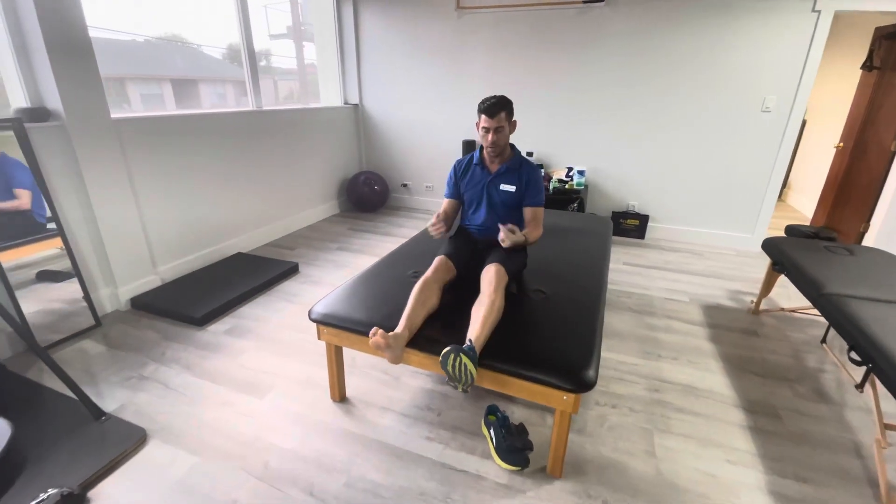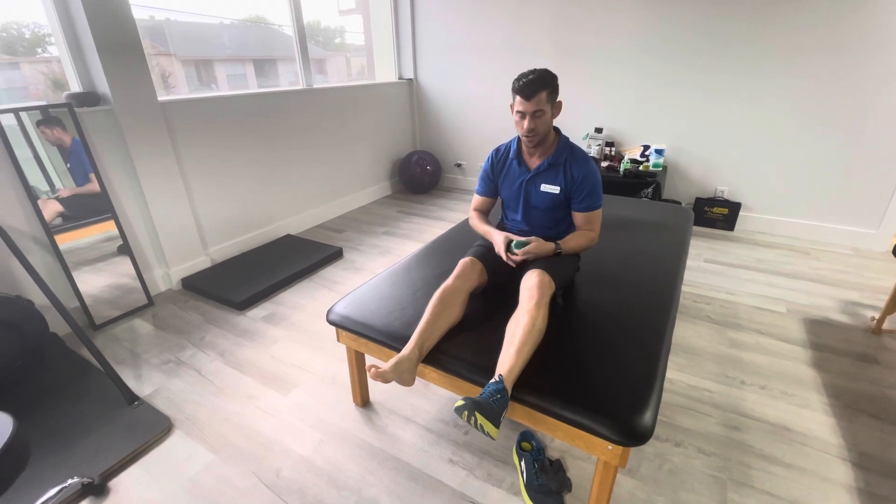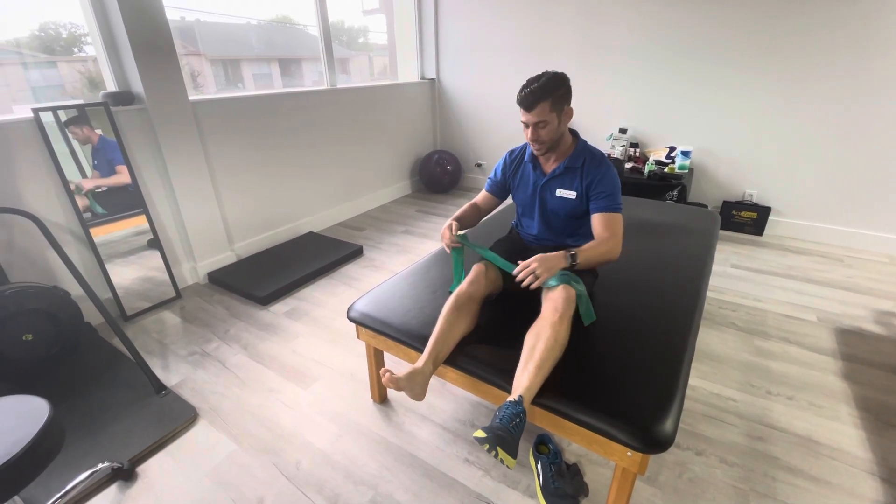So this is going to be using a TheraBand. Get up ideally where your foot's kind of hanging off the edge of a table, a mat, your bed, or something like that. First one, we'll start with the easiest.